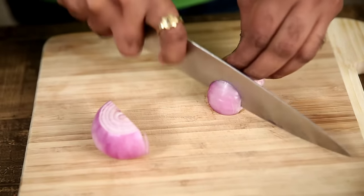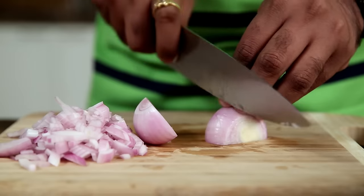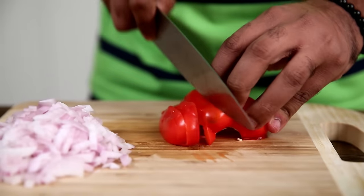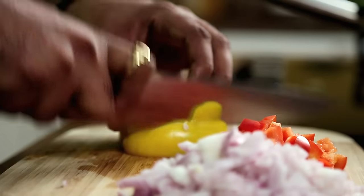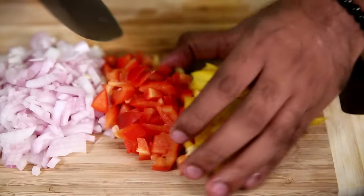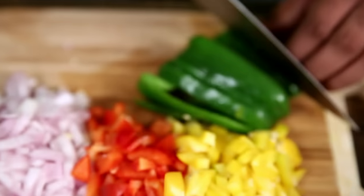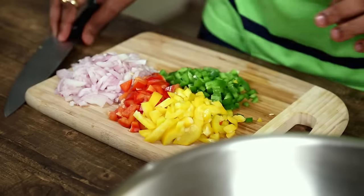First things first, let's prep some vegetables. I'm going to chop an onion into small dices. Similarly, I'm going to cut this red pepper into small dices. And finally, a green pepper. The vegetables are prepped and ready.